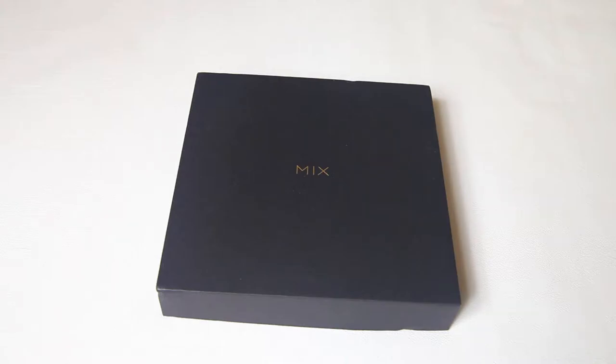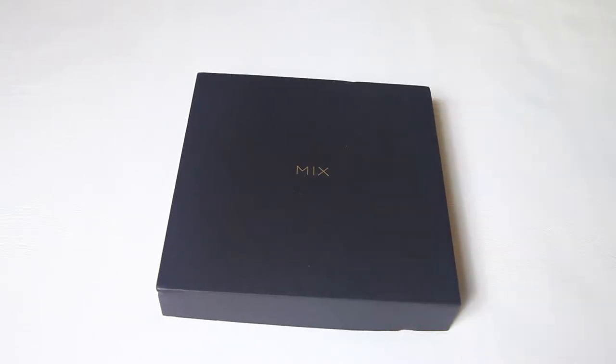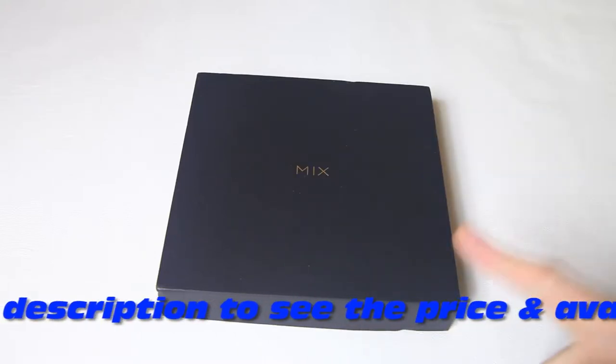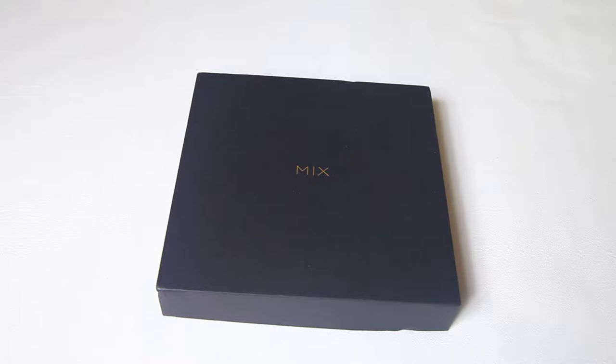Hi there guys, welcome back to the DutchRC channel for a review of the contents of this understated box — it contains a phone. Yes, you've seen the title. I got this one from Gearbest; it's the Xiaomi Mi Mix 2. Now originally I just ordered this phone for my own use. I hadn't planned on reviewing it, however I came across quite a number of reviews which looked of high quality but omitted important information — or, well, kind of lied about the phone — so that made me review it after all.